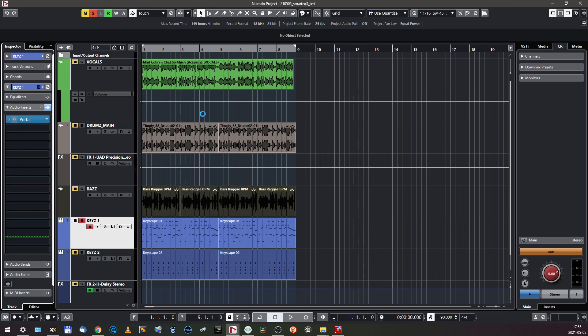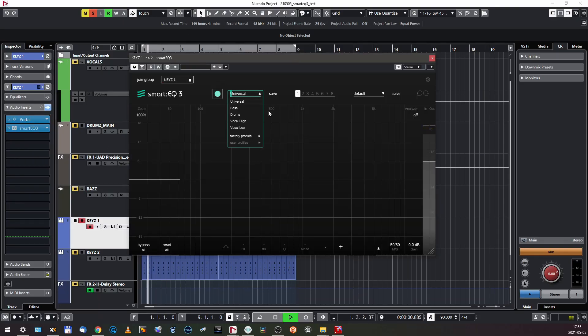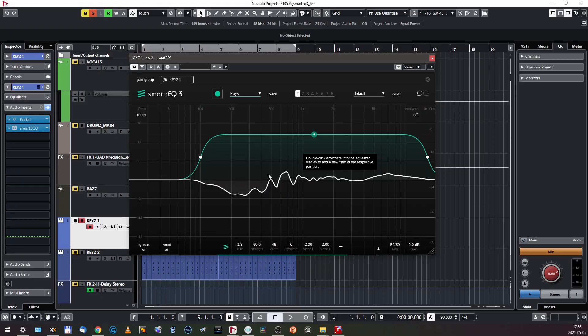Here come the keys. I used some Portal FX on this — and this is something I have to review for you guys. I was kind of skeptical about it, but I tried it and I'm in love — it's amazing. I'm gonna talk about it in a separate episode. Let's learn the keys. It's slightly brightening things up, making a dip here which was totally needed, and some precise work that I can't fully hear in three seconds — but I suppose this is right.